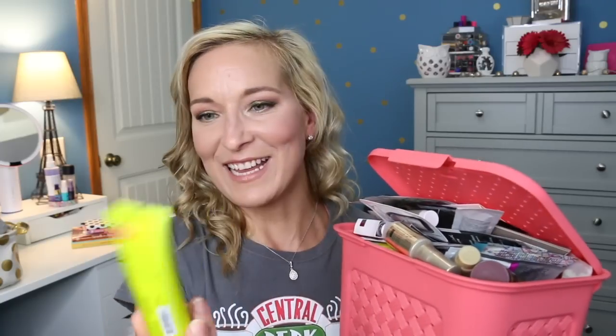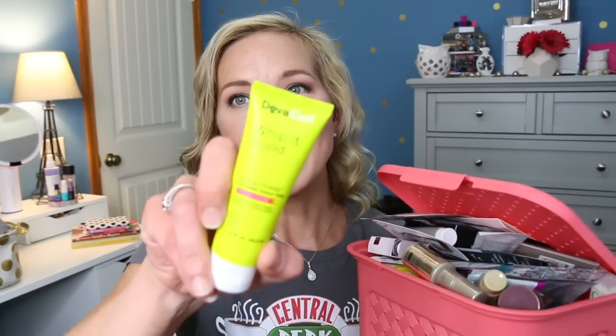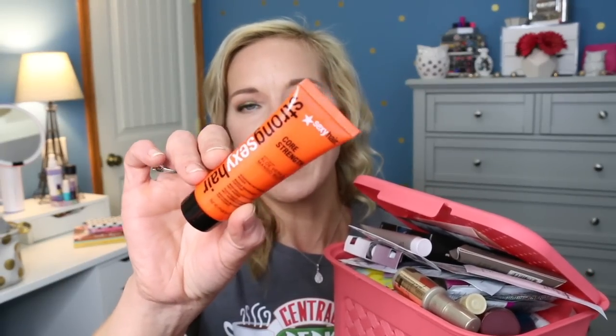Moving on to the hair care basket — it's really heavy and very full. I'm pulling two out. The first is the Diva Curl Whip It Whip It Good Wave Maker Touchable Texture Whip. I'm excited to try it because I'm looking for hair care products to take to the beach so I don't have to bring a curling iron. My hair does have some wave when it naturally dries, so hopefully this will help. The next is Sexy Hair Strong Sexy Hair Core Strength Aloe Vera and Mango Butter Nourishing Anti-Breakage Mask. I'm always looking for things to help with my hair because it's not in the best condition.